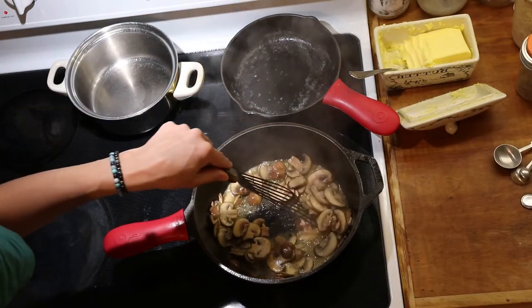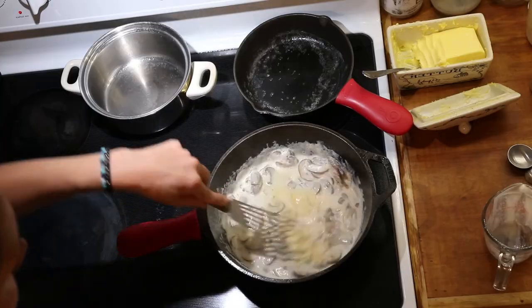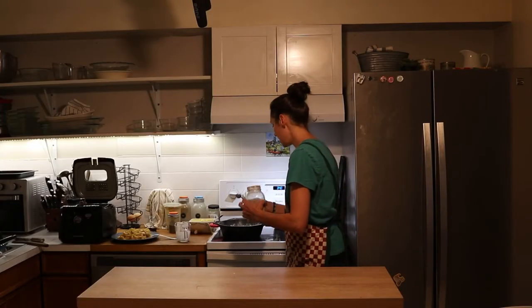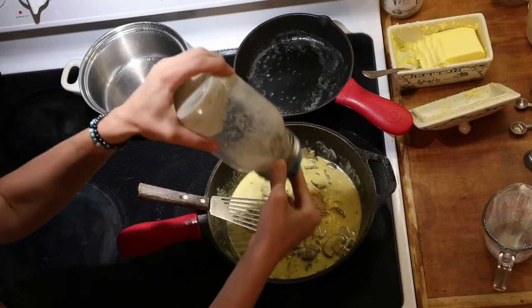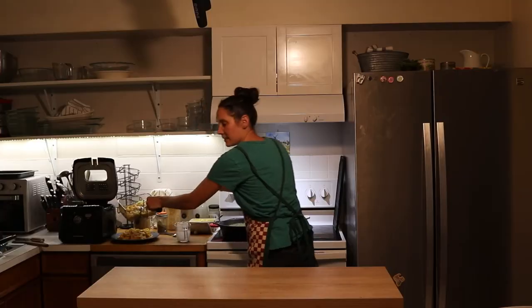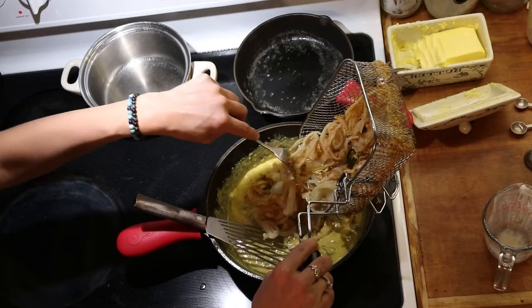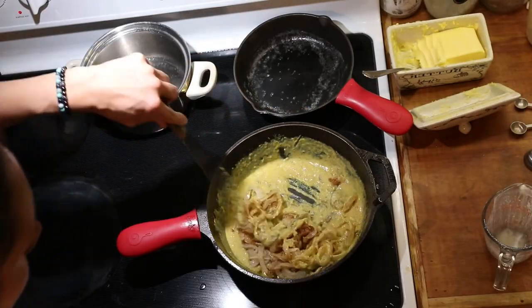Then I'm going to add half a cup of cream — if you're on GAPS you'll just want to use cultured cream. I also need four egg yolks to add next, so I'm going to whisk those in. Then I'm going to add one teaspoon of garlic powder, and some salt and pepper to taste, and stir that in well. Next I'm going to add a bit of the fried onion mixture — about a quarter to a third of the onions — and gently fold those in.